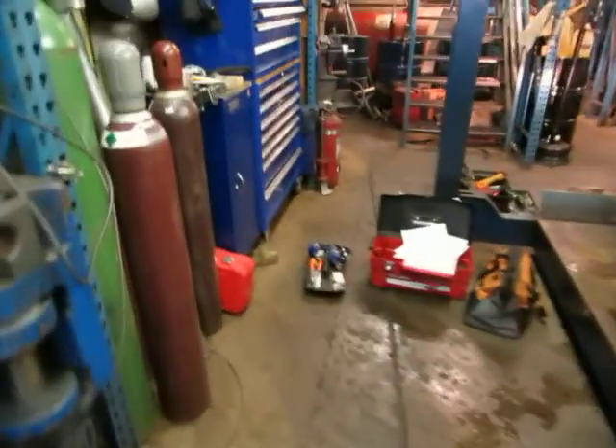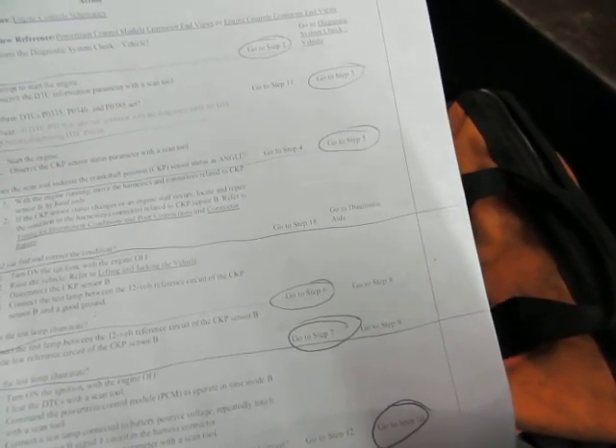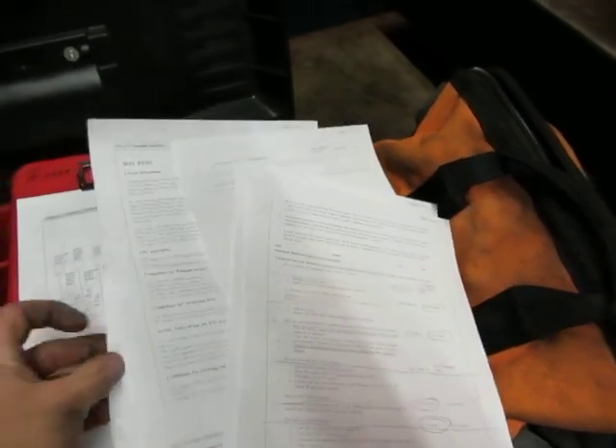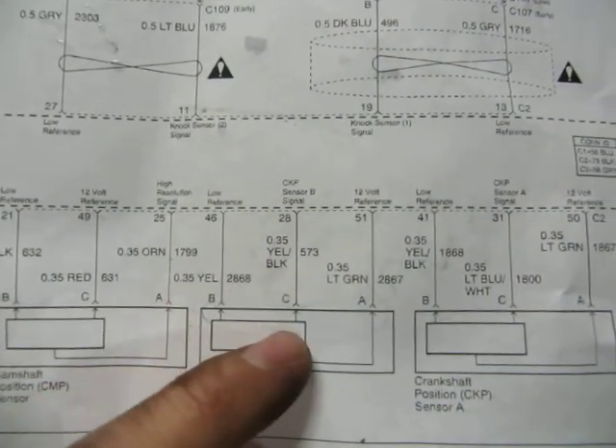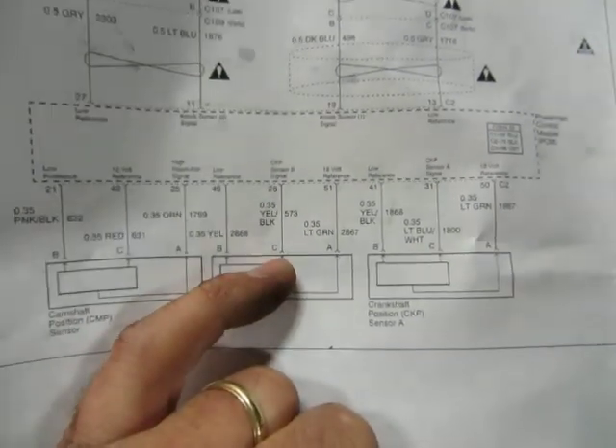Long story short, I went through the whole flowchart where basically the first thing they have you do is test power down at the crankshaft position sensor, test for the low reference at the crankshaft position sensor, and also connect the test light between the low reference circuit and the 12-volt reference circuit. The next step was to toggle power to the signal wire, which is the yellow and black wire.